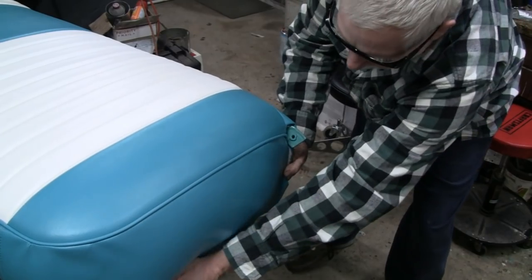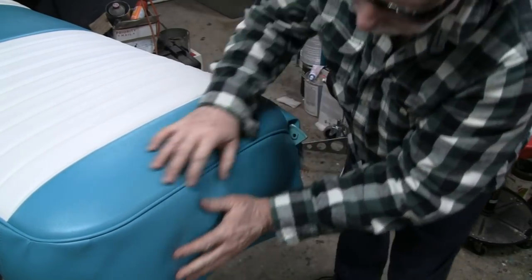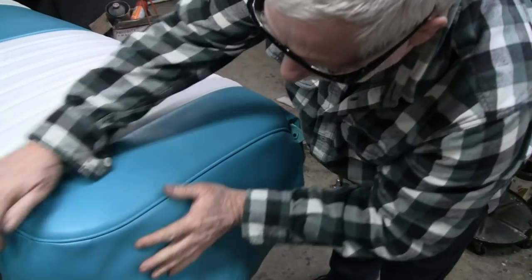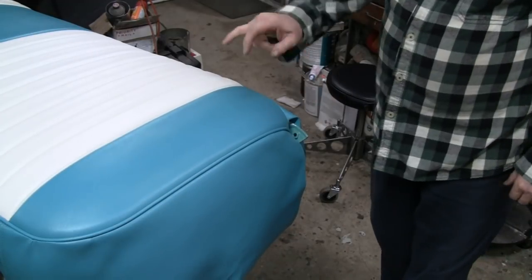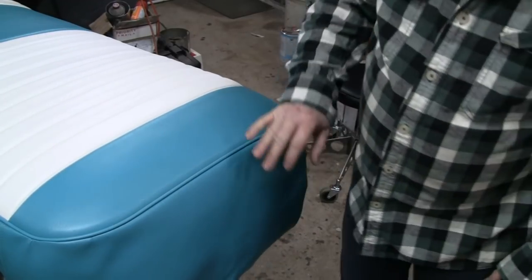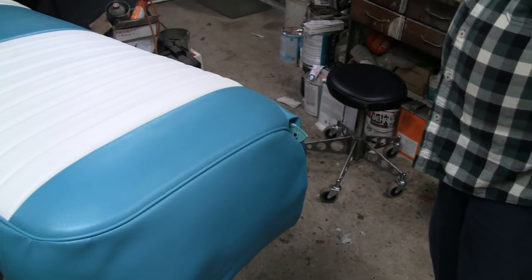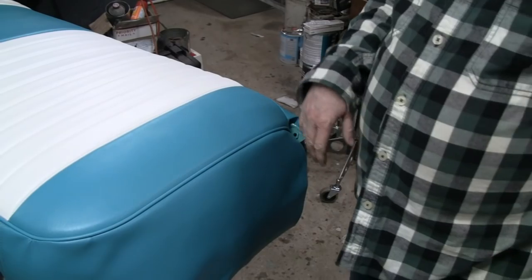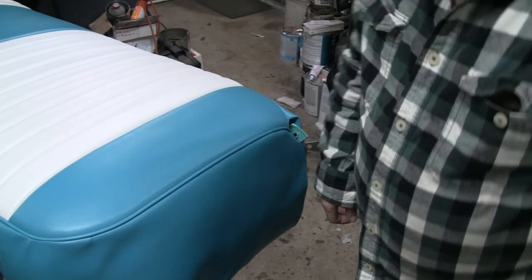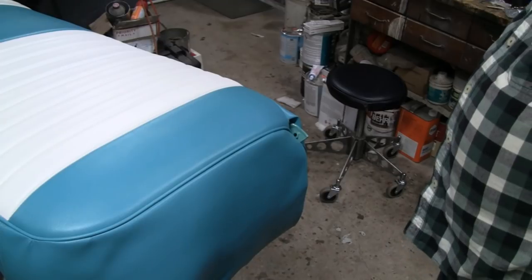That looks like it'll work out good. The only problem might be right here in the corner where it's all gathering. It's gonna take me a while to stick around with all that and it's getting late, so I'm gonna go out, get something to eat, finish this up, then give you a look and show you what it looks like. Maybe I'll even throw it in the truck just to get it out of the way so it doesn't get dirty. We'll see you after dinner.